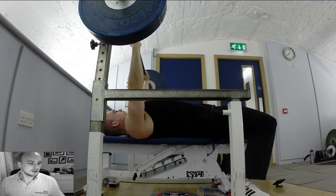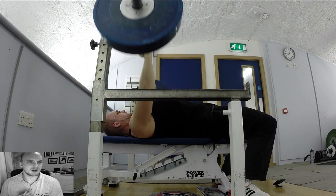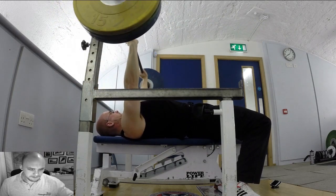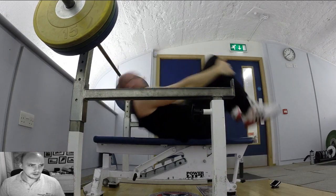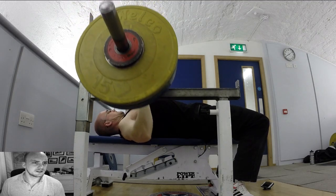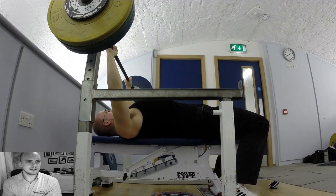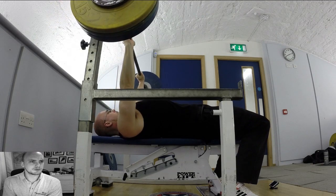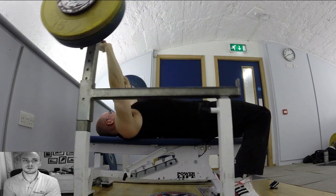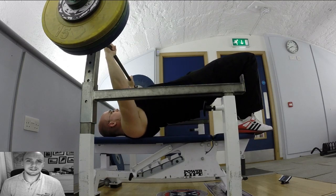Back onto bench — 100 kilograms for a couple reps, definitely always feels heavy. Straight up to 110, felt nice and fast. Then 115 — trying to make sure it feels fast — and that's probably my best 115 in a while. Then 120: my triceps were really feeling it, I thought I'd be surprised if I got it, but I did. My legs were a lot more stable too.